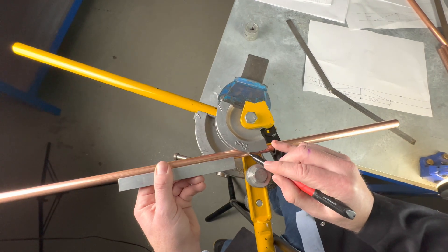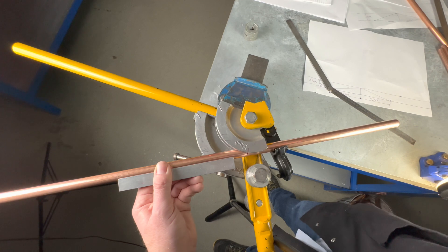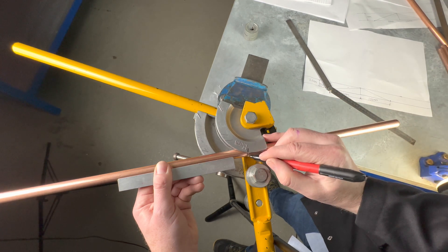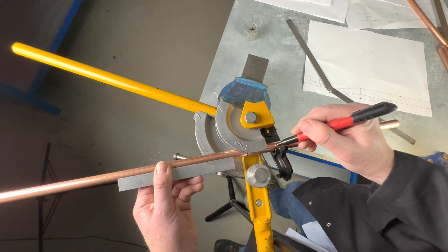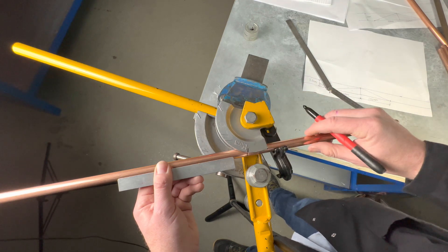We now mark this onto the pipe — we transfer that onto the pipe there. So we've worked out the centre of the bend and we've also transferred that onto the pipe. I've also marked here just in case we need to bend it more — put a mark so we can put it back in the same place.